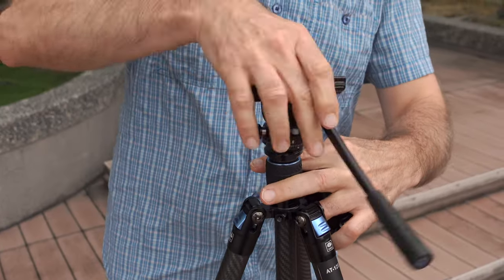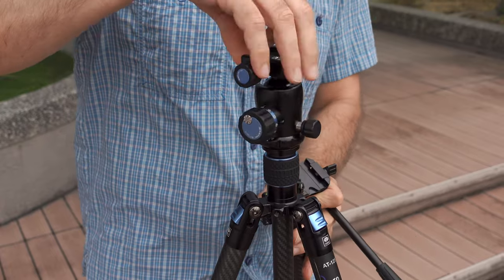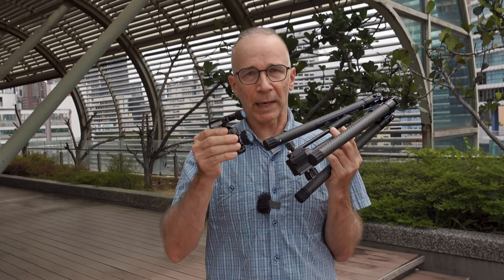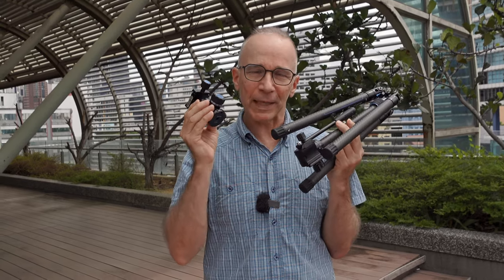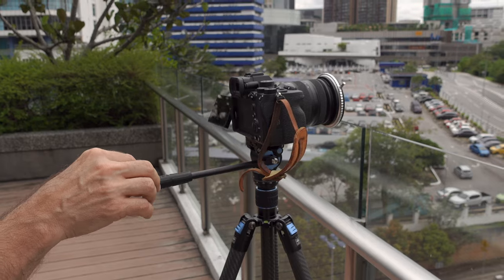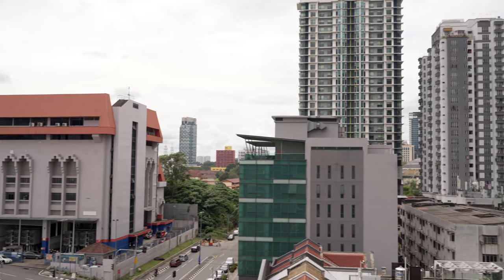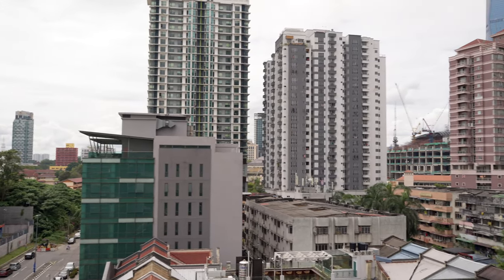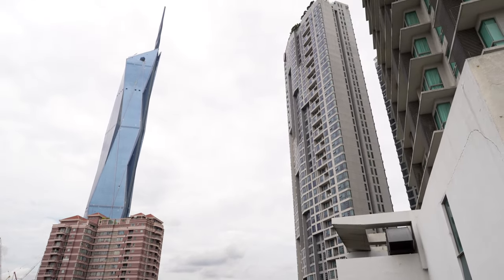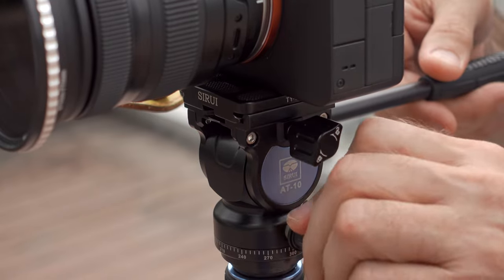You can swap the head to a ball head, for example, which is a little bit better for photography. But remember that it comes with a video head, and if you want to use a ball head or any other type of head, you have to purchase that separately. The included video head is good for tilting and panning, and both look so much better when done with a video head instead of handheld. You can create smooth and steady tilts and pans compared to handheld footage, and of course you can also lock the head to any position for static shots.